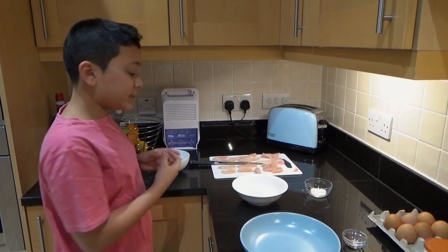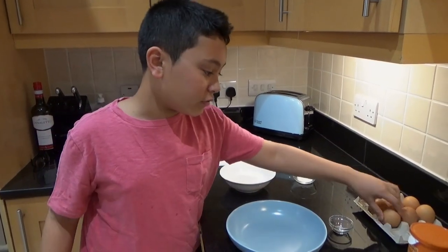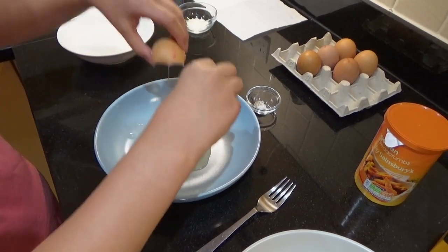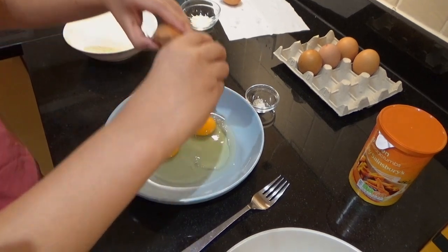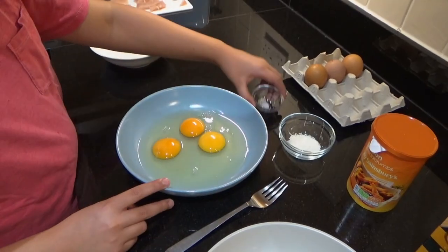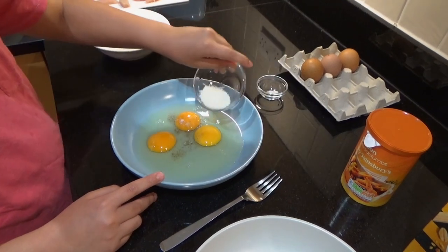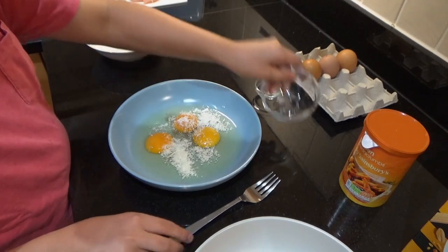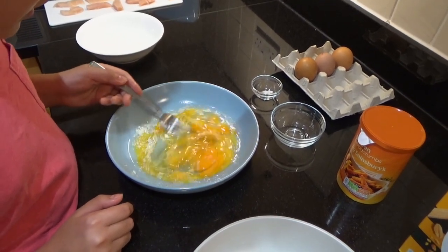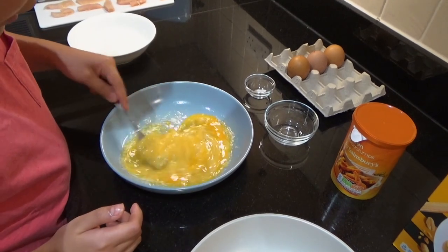The flour is enough, but if you need more, obviously get more. I think I'll be needing about three eggs, and again if you need more, add more. So we're going to start cracking the eggs — one, two, and the third egg. Now let's add the condiments: salt, pepper, and parmesan cheese. If you don't put salt and pepper, your chicken won't taste as good.